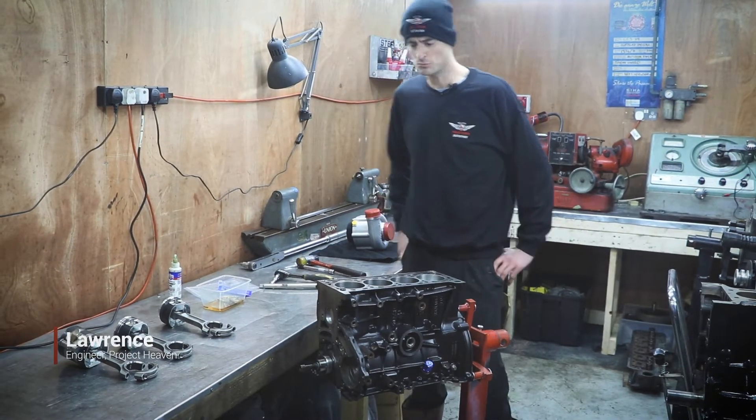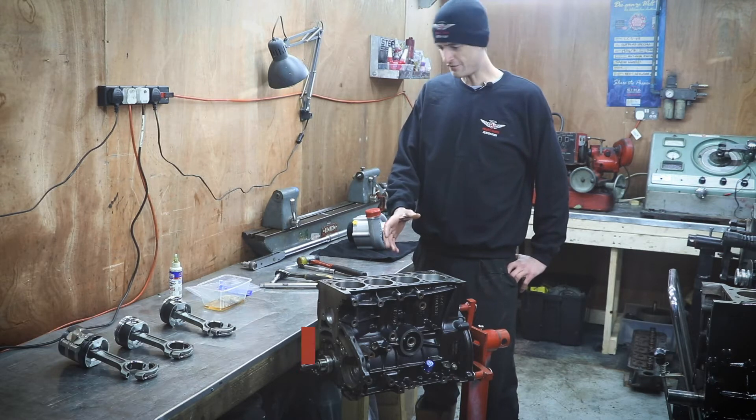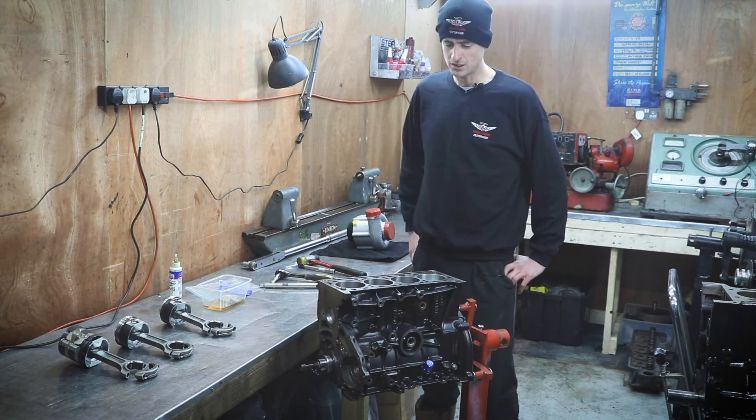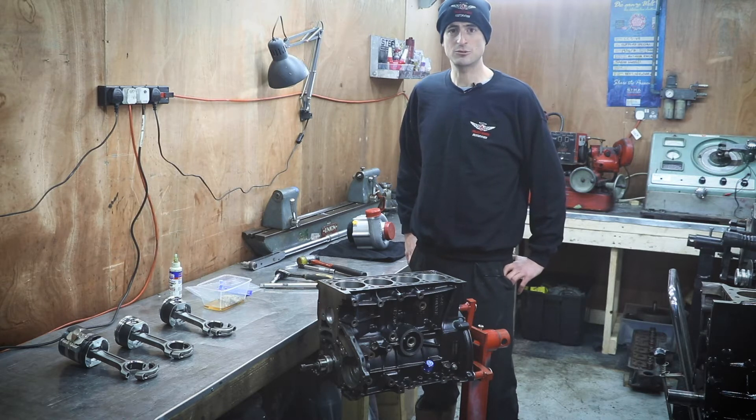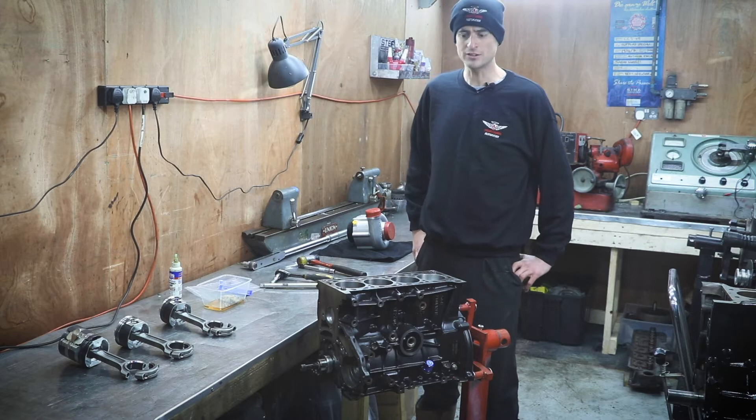Hello, I'm Lawrence doing some work at Project Heaven here in the engine room. Today we're going to talk about this F4R engine which has come from a 205 T16 Group B rally car replica, and we're going to be boosting the power of that engine today.